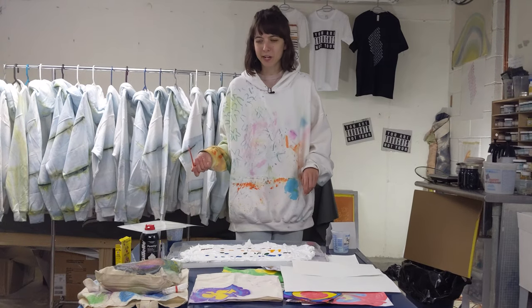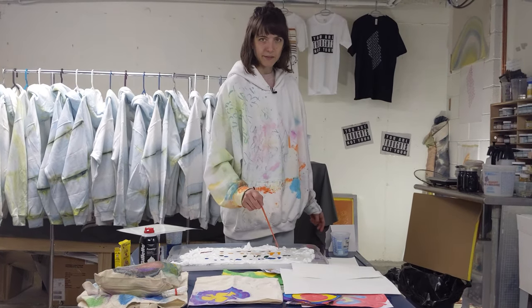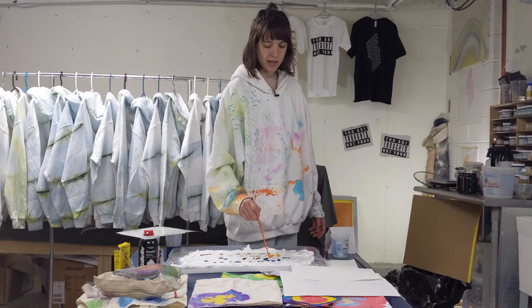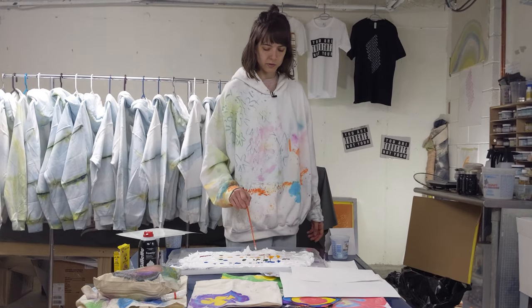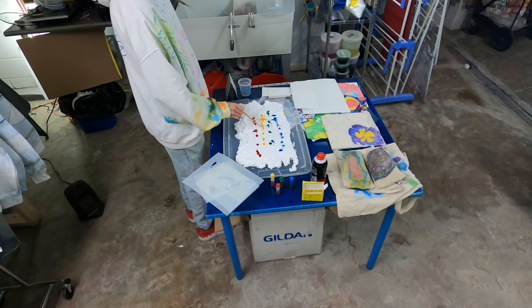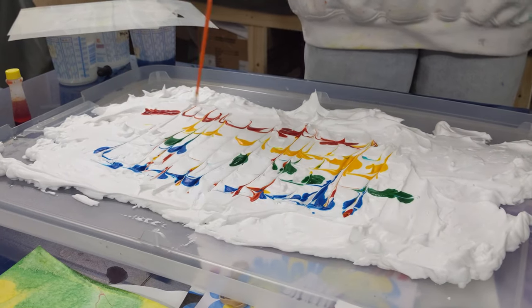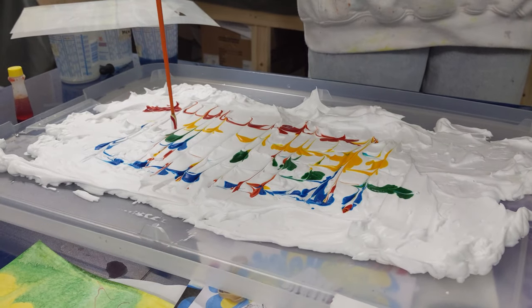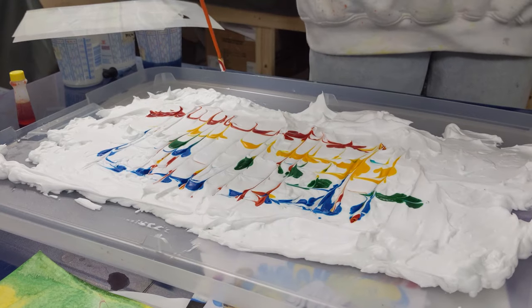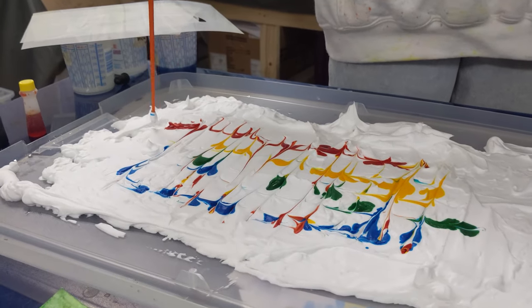So now that I have my four colors on the shaving cream, I'm gonna take the end of a paintbrush and do some patterning here — just kind of push it around. I like these little hearts that show up; I'm not gonna touch those. I'm gonna go near them, but not on them.